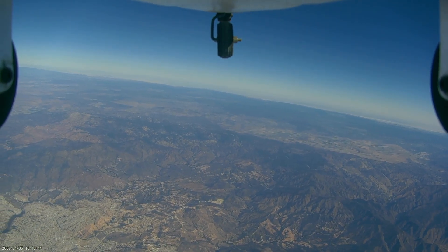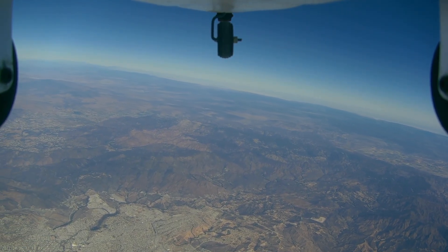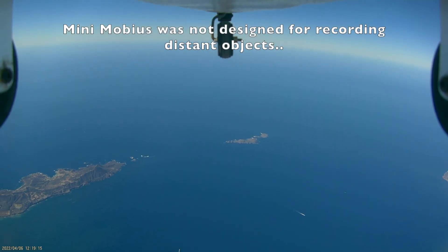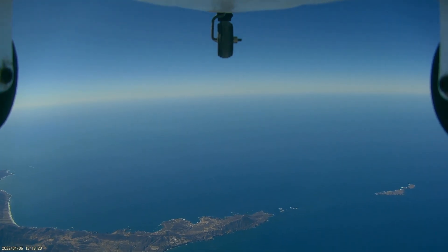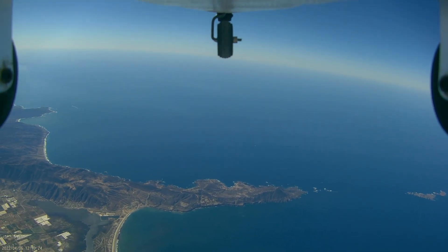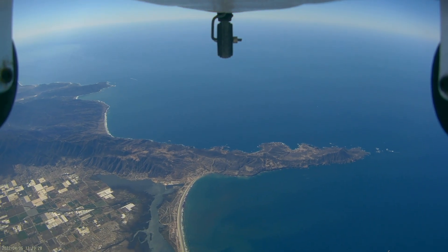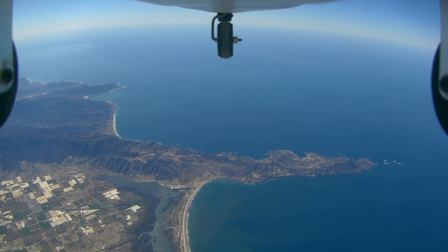We think we could see even further, but it becomes very blurry and it's hard to tell just what we're looking at. This mini action cam with wide-angle lens is far from ideal for this type of use, but it's what we had on the plane, and for now it's satisfied our curiosity. The climb took about 35 minutes, which is an average rate of about 3 meters per second.